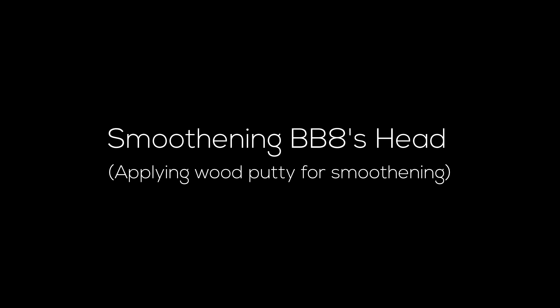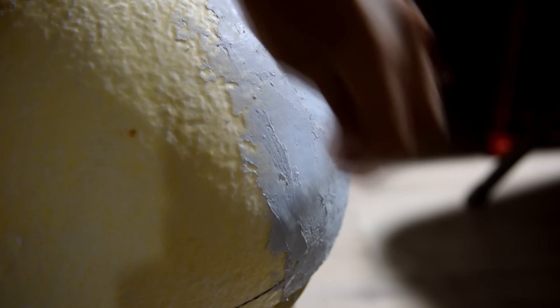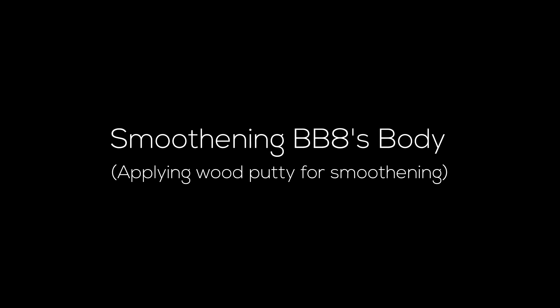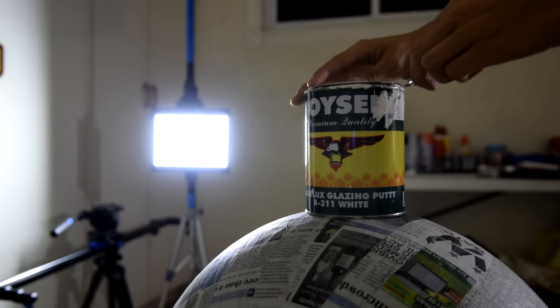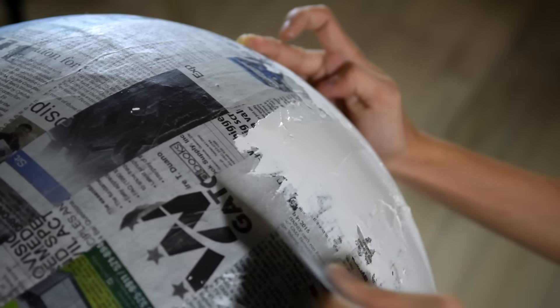Now it's time to smoothen the head of BB-8. Start by applying a layer of putty on the surface of BB-8's head — this will fill in the gaps, and any excess putty will be sanded off later. Day 3. While the putty of the head dries, I got back to BB-8's body. After letting the paper mache dry, BB-8's body still had some gaps left, so we need to fill those in using a bottle of wood filler. Carefully apply a layer of putty just like you did with the head.